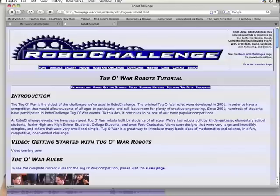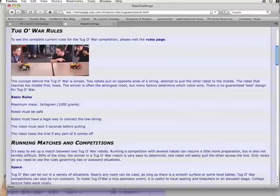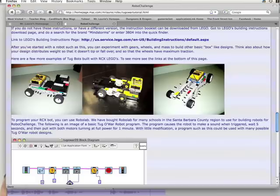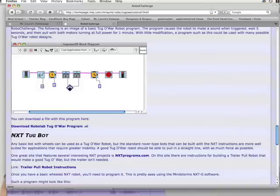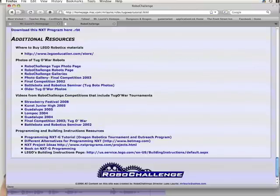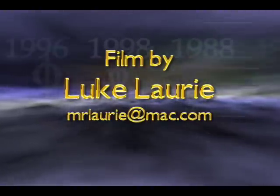For additional information and access to resources, visit the tug-of-war tutorial page. Try some of the links for advice on how to build different robots, programming, and how to run competition. Good luck with your tug-of-war robots.